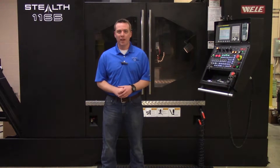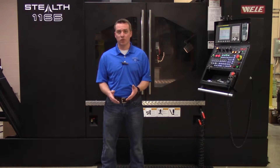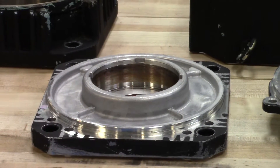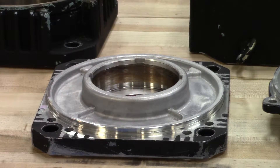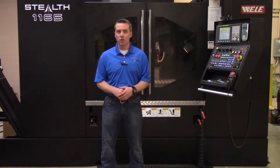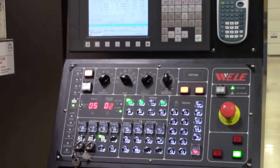Hi, I'm Rob with Precision Zone and I'm standing in front of our Toyota Stealth CNC machine. We are using it to machine AC servo, spindle, and standard induction motor housings as well as DC servo motor housings. The whole process of repairing the housing happens inside the machine without ever having to remove the housing between any of the steps.